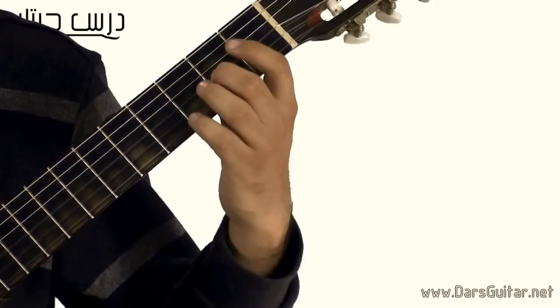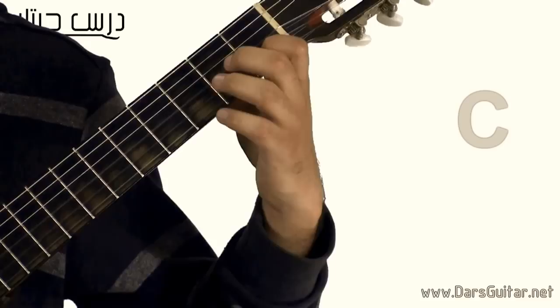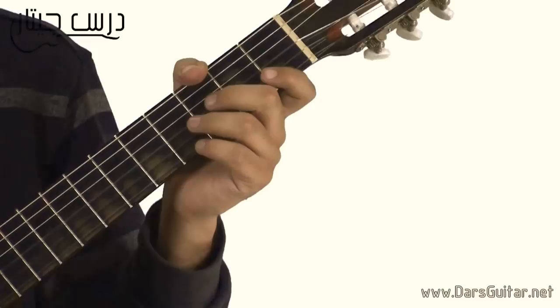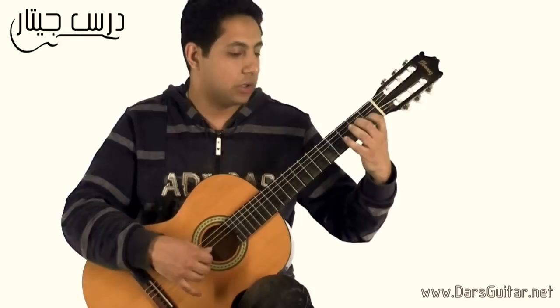بعدين السطر الرابع: اه، اي، بي، اي، بي، سي، بي، سي، بي، بف، اي — نين ثلاثة. وبعدين الجزء اللي بعده هيبقى تكرار بالزبط زي من اول الاغنية لحد الاخر. احنا دلوقتي هنعزف الجزء التاني من الاغنية — انا قلنا ان هو اعادة بس هنعزفه تاني بتوضيح اكتر للاغنية. (Then the fourth line: A, B, A, B, C, B, C, B, F, A — nine-three. After that, the next section is an exact repeat from the beginning of the song to the end. We'll now play the second part again with more clarity.)